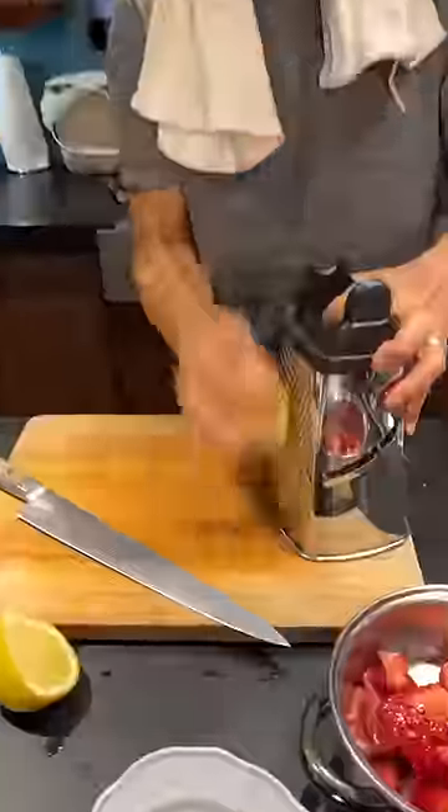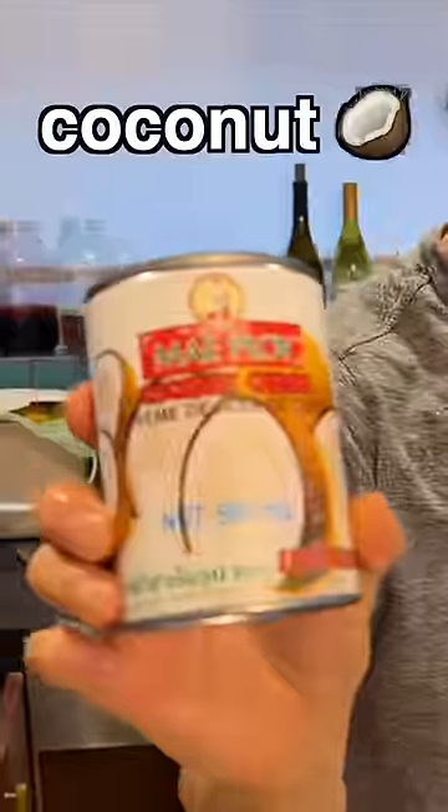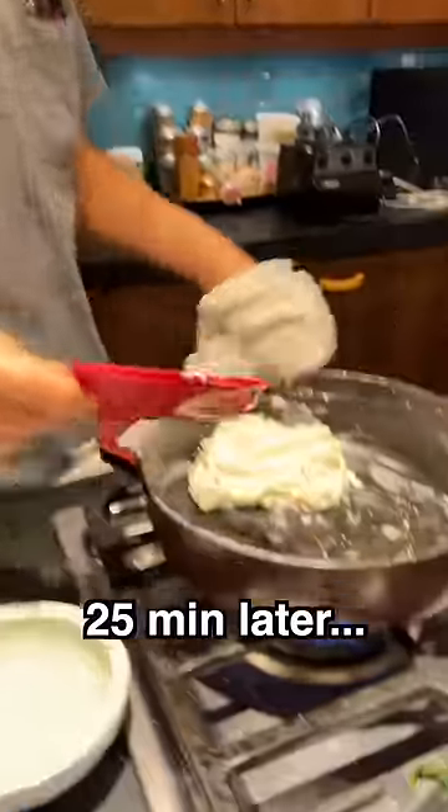Strawberries, lemon juice, zest. Pectin goes down. Calcium water, bring it to a boil. Coconut cream. Now the milk is boiling, cook it down.